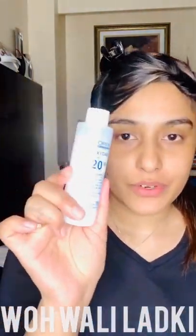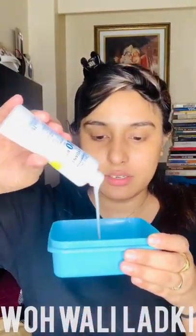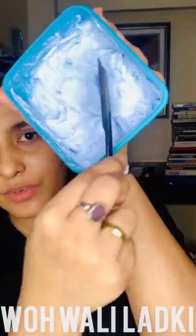So first you bleach, then you color. I'm using an old container for both the bleach and the color later. This bleach is an oxy bleach. Next I'm adding the developer — just about this much — and mixing the two together. This is how it looks right now.